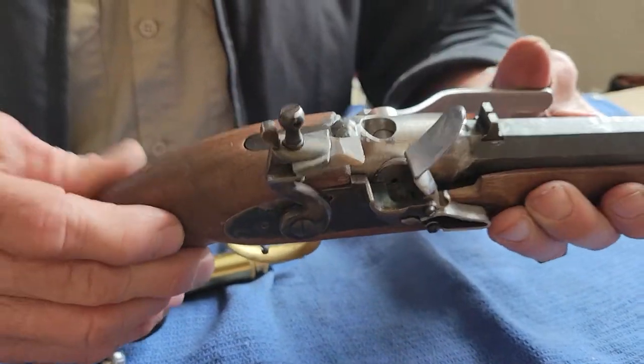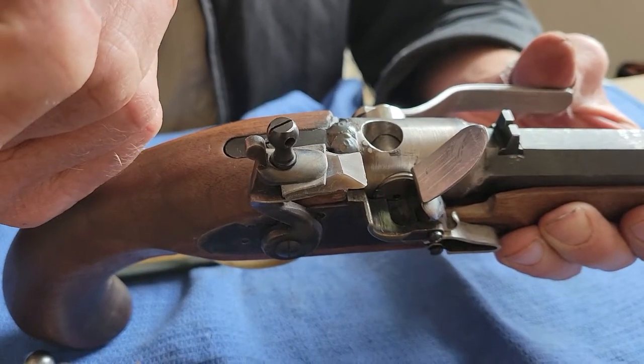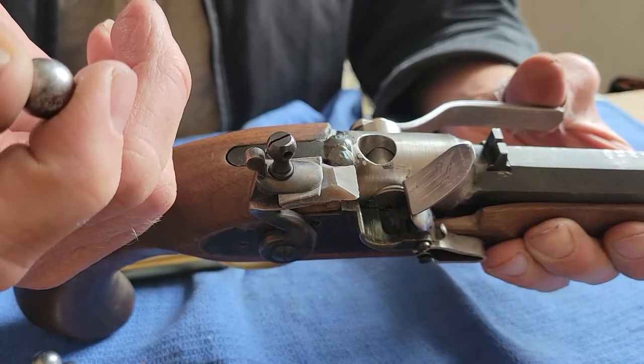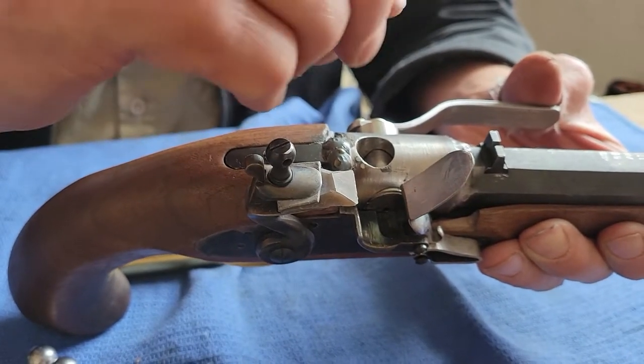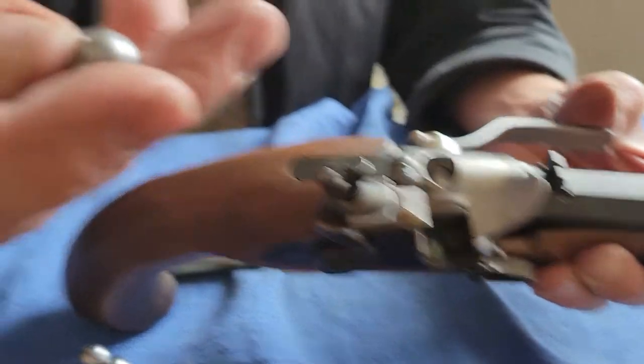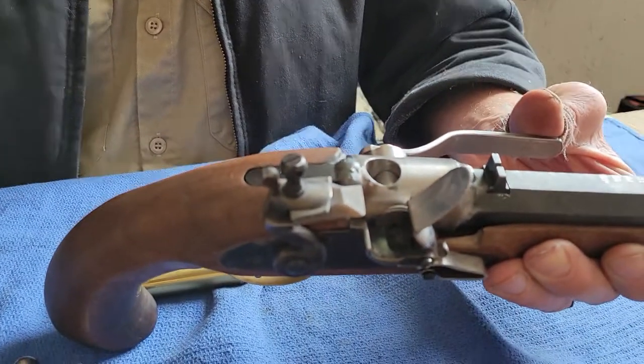With the ball, if you normally use a .490 ball with a 50 caliber with a 10,000th patch — because I can't really patch this and get the ball down into the barrel — I use a .498 round ball and that seems to work just peachy.